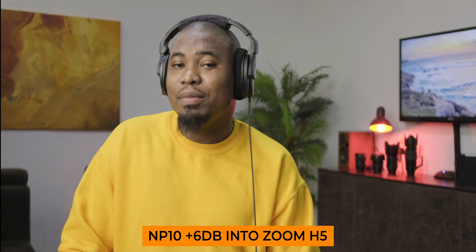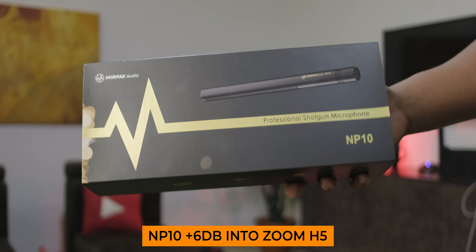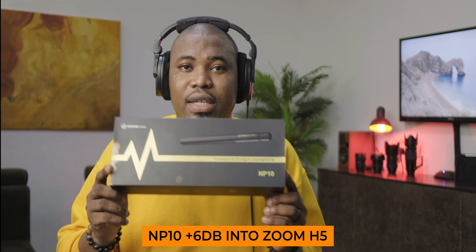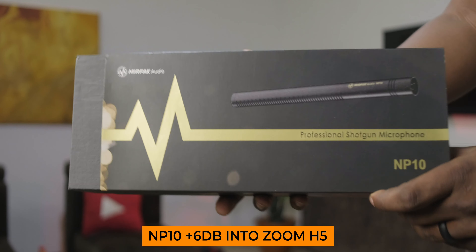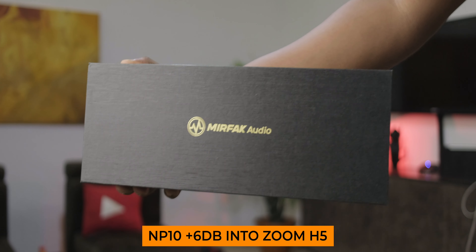At the moment, the microphone I was using before this one arrived was the Samsung Q2U for indoor dialogue, and for a pair of two that costs under $120, that microphone was a dream. It sounds fantastic, but it did have some self-noise issues, and I wanted something better. That's why I was looking at the Sennheiser MKH416 in the first place.